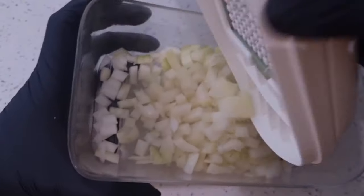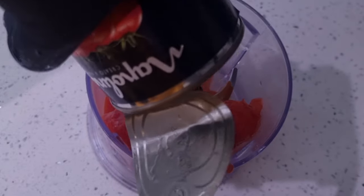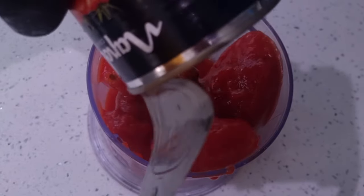When you're ready to start cooking, you want to chop your onion, curry or tomato, and grate your ginger.